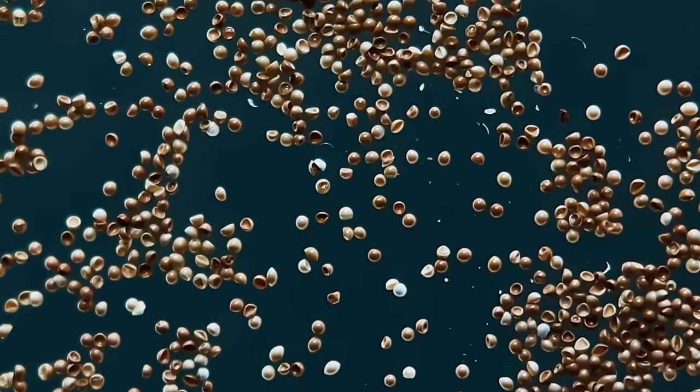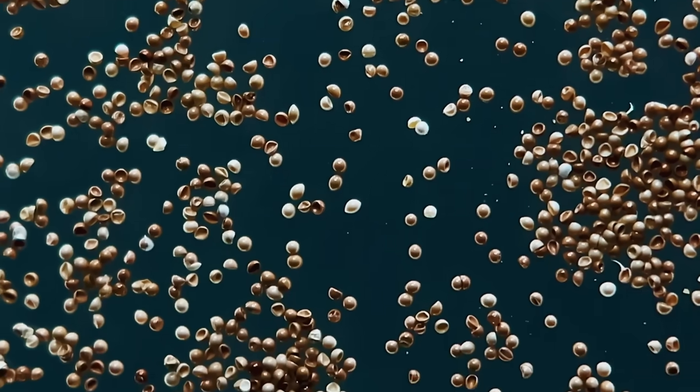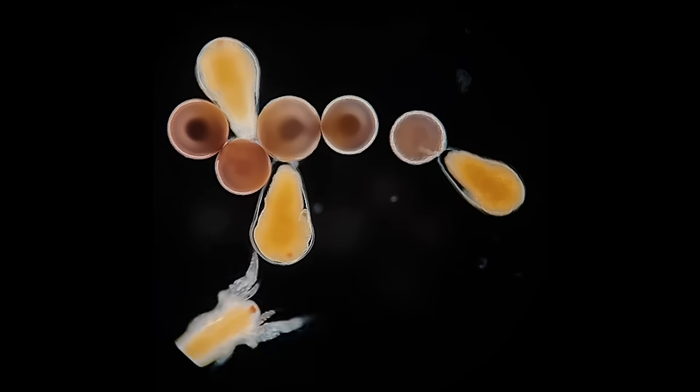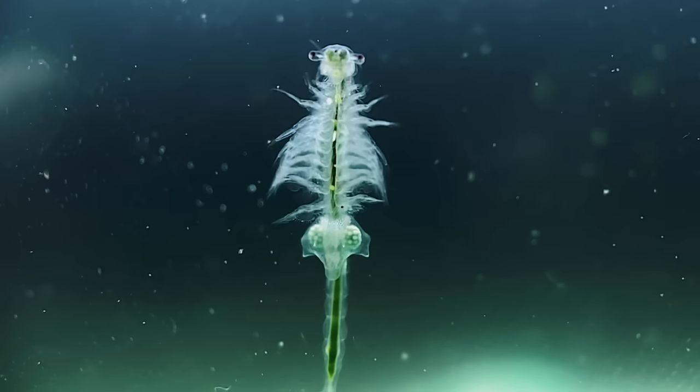Sea monkeys are pretty incredible animals. They come in dried eggs, which can remain in a dormant state called diapause for many decades. Though once they're put into warm salty water, the tiny embryo inside will resume its development and they'll incredibly hatch from their eggs. Plus I just think they're really beautiful to watch swimming around, so they make good pets too.